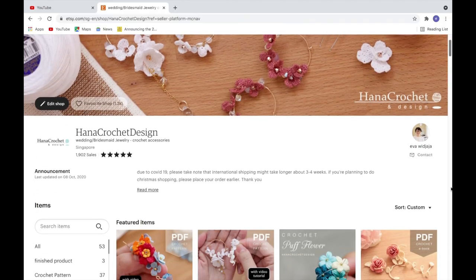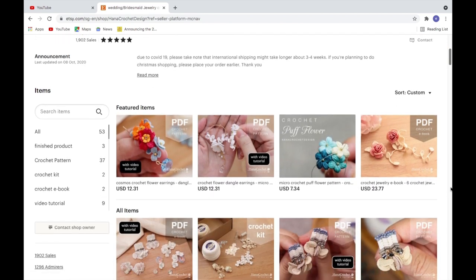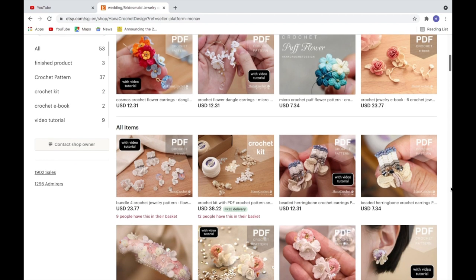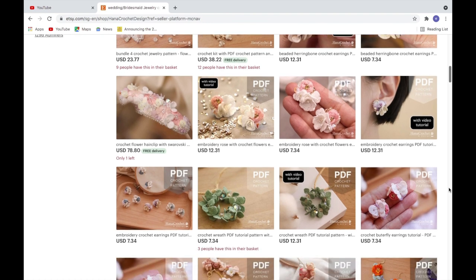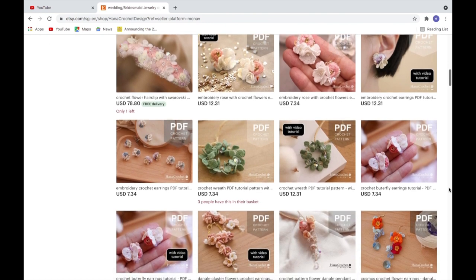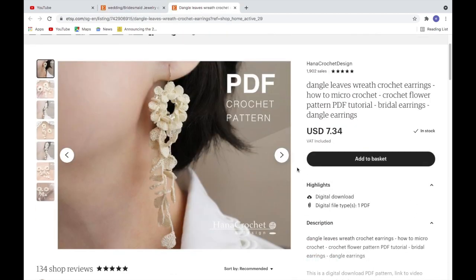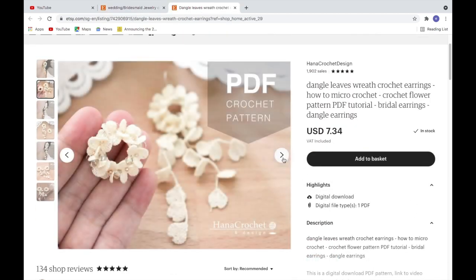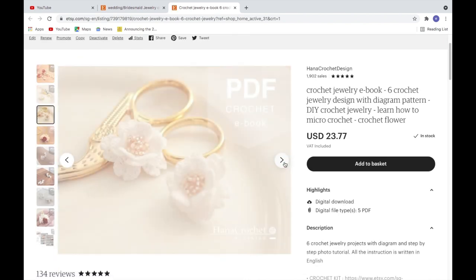Before I begin, I also want to share with you that I have some crochet jewelry patterns on my Etsy shop. These are digital PDF files which you can download immediately after payment. Some of the patterns come with a video tutorial — there will be a video tutorial to crochet the flowers and to put the jewelry together.